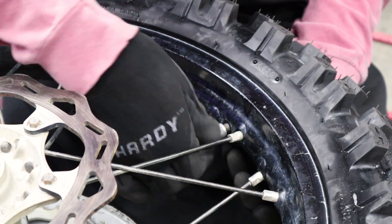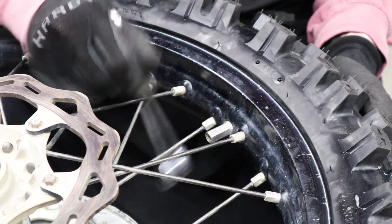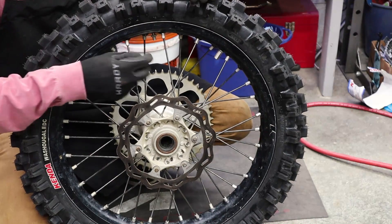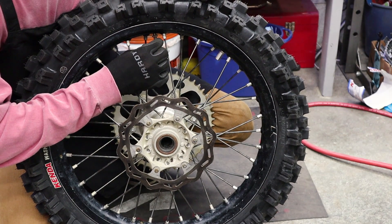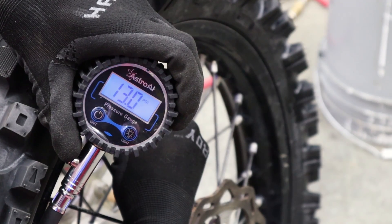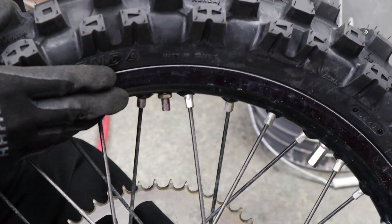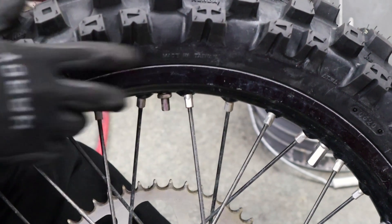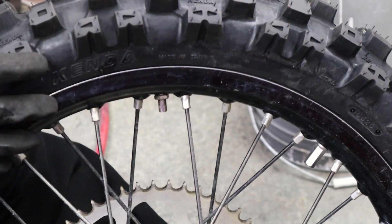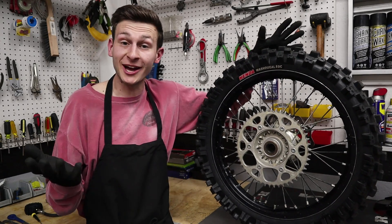With the tire inflated, go ahead and tighten your rim lock back. These do not have to be super tight — you just want them snug. Next, set your tire pressure. Let out that air and grab your pressure gauge. I like to do about 13 psi — that is your magic number. Then make the valve nut finger tight. You don't want to wrench it down because if the tube moves inside the tire it'll rip the valve stem right off. Just take it down right when it touches the wheel, throw that valve cap on, and there you have it — one freshly changed tire.